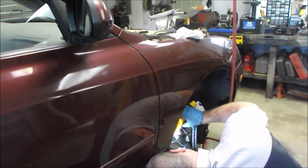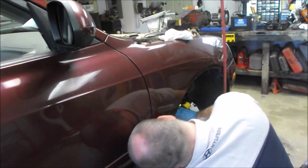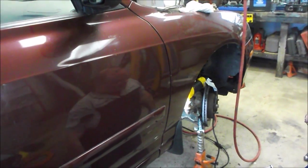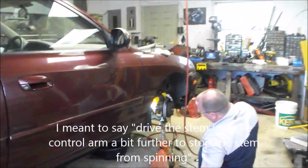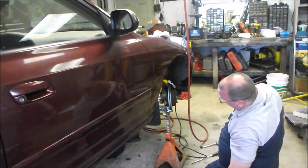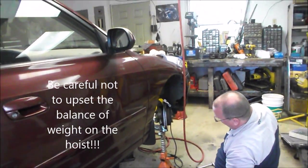We started turning it and it freed up pretty easily, which is great. But after we got the nut off, the ball joint stem started spinning inside. To counteract that, we wanted to drive the ball joint up into the socket a bit further. So we put a jack stand underneath the ball joint, then lowered the vehicle on the hoist so there's some weight on the bottom of that ball joint, and that allowed us to turn the nut off the rest of the way.